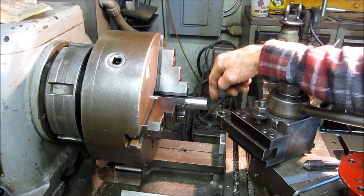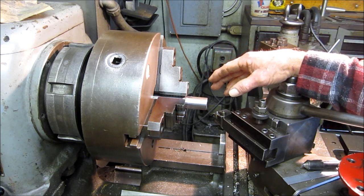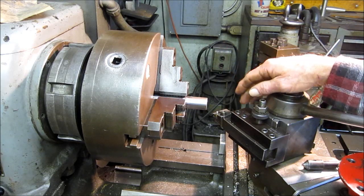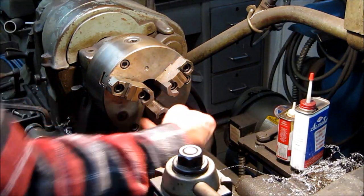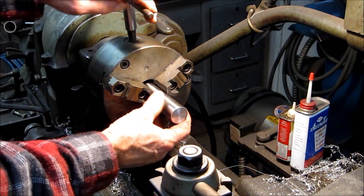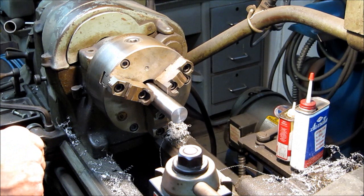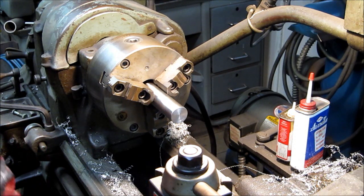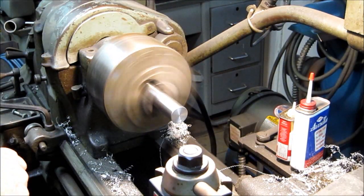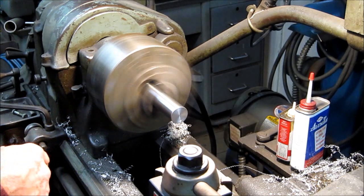Now we're going to go center drill this in a small lathe that's got a close three jaw in it, that will respectfully position those center drills running closer to the diameter than if I ran it in this three jaw here. This is our small 13-inch South Bend. Nothing really special about this lathe except I got it about two blocks from here — the woman gave me half an hour a day, two days a week to go down in the basement, take the machine apart, hand carry it out, and then I reassembled it here in the shop. This three jaw is brand new, I made the adapter plate and everything, and this thing is like on the money.